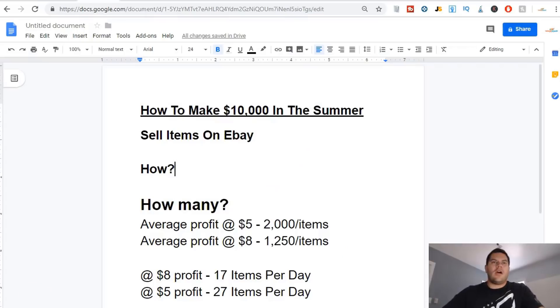So how can you make ten thousand dollars this summer — in the next 75 days? It's actually very simple. You sell stuff on eBay, and most people don't understand how basic this business model is: you buy stuff for a low amount, you sell it for a little bit more, and you make the difference — you make the profit. I'm going to show you over on eBay exactly what these things are selling for.